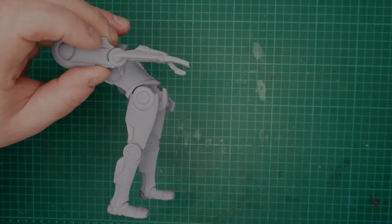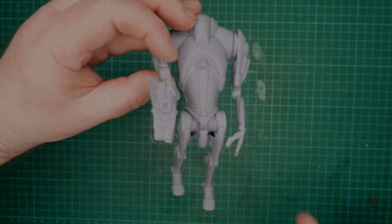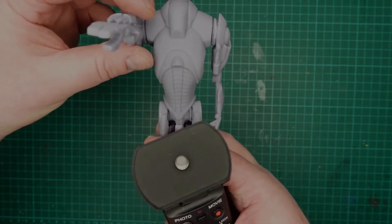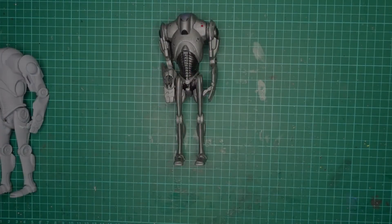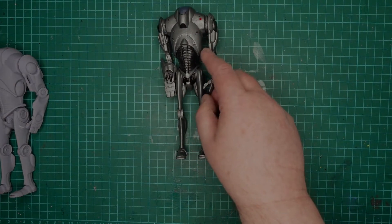It's all put together now. I cut the lower arm off and glued it on the other way, so now when he points he's shooting at you, sort of thing. Let's get it painted.